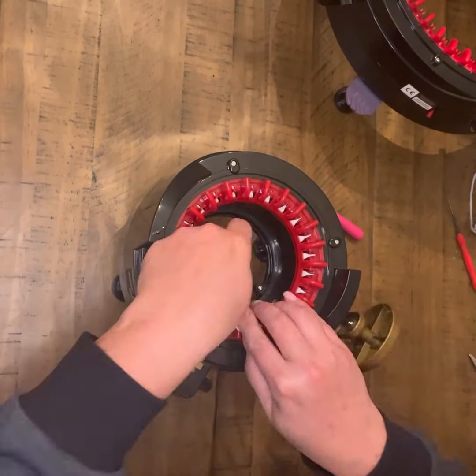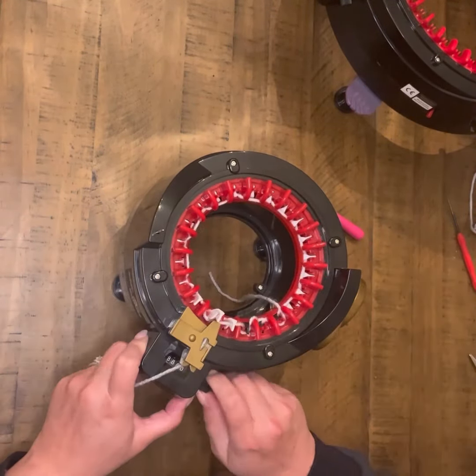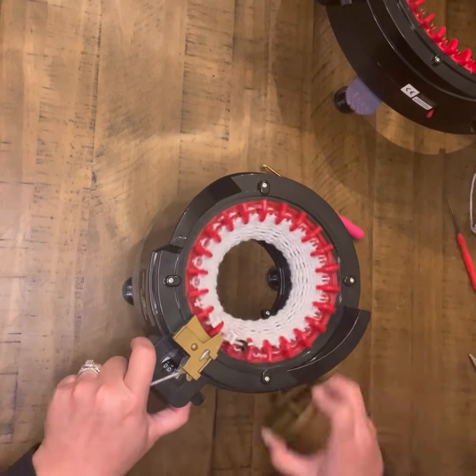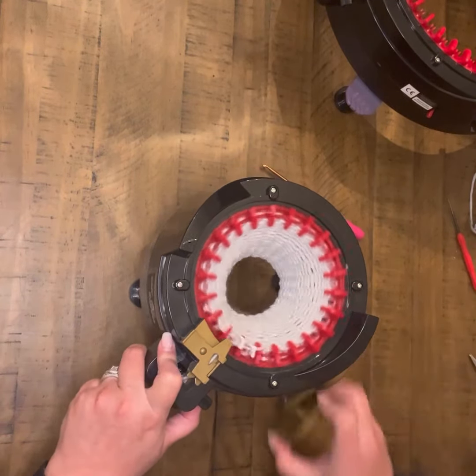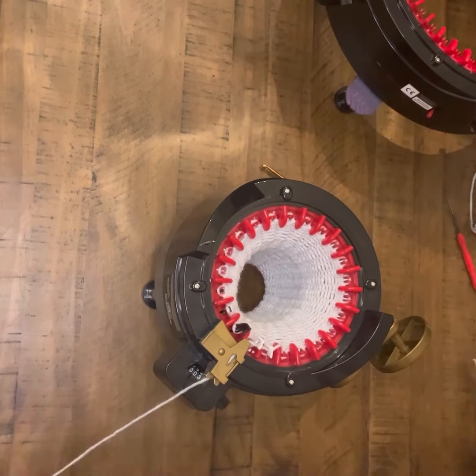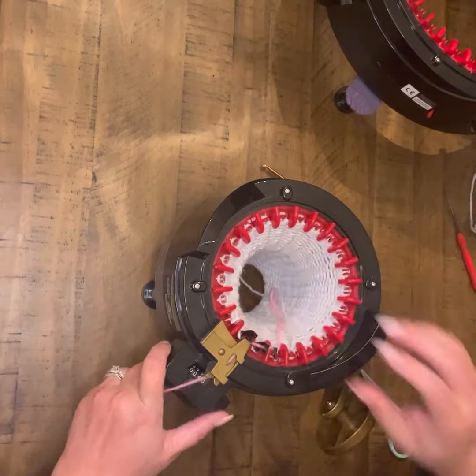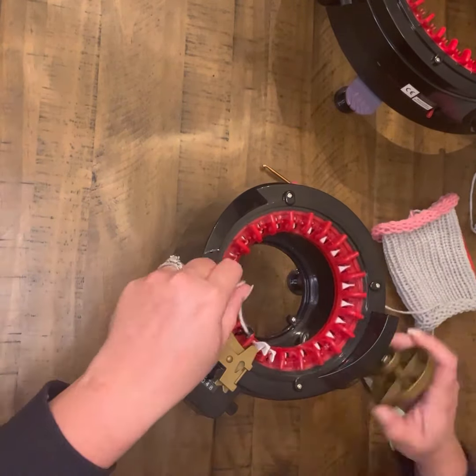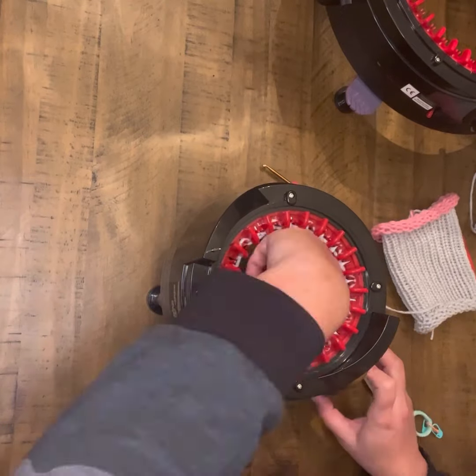Once I have those done, I go ahead and move to the ears. They're very much like the arms, except you're going to double them. So you're going to cast on, set your row counter to zero, and then you're going to do 40 rows. Again, here I did waste yarn — it's not absolutely necessary, but I did do it on this one.